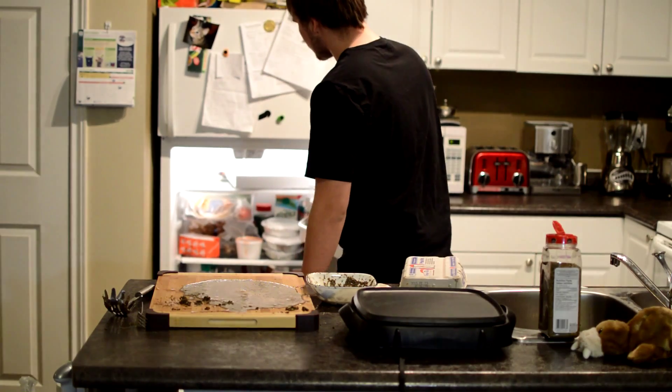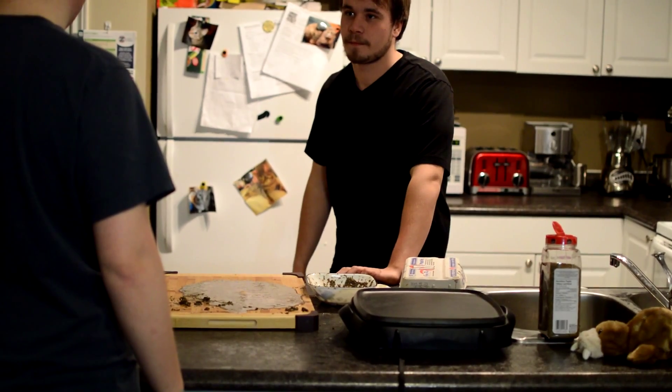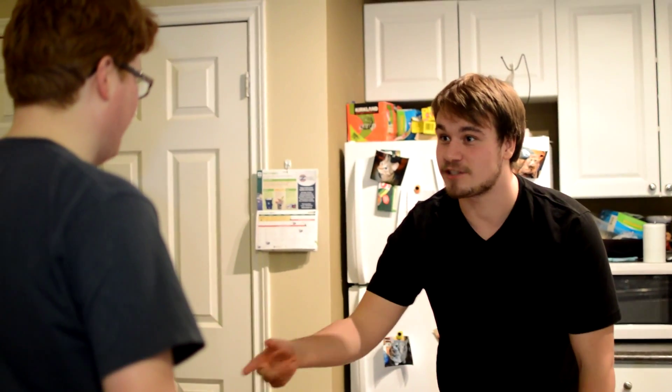Hey Jim. Where's the bread? Do you have bread? You don't have bread?! I sent you an email saying I'm gonna make French toast. French toast, Jim! What did you think I was gonna make the toast out of? It's the bread. What do you mean did I ask for bread? I sent you an email — I said I am making French toast today. How am I gonna make toast? Is that the bread? How am I gonna make the bread?